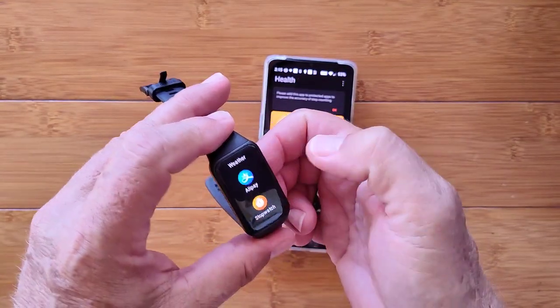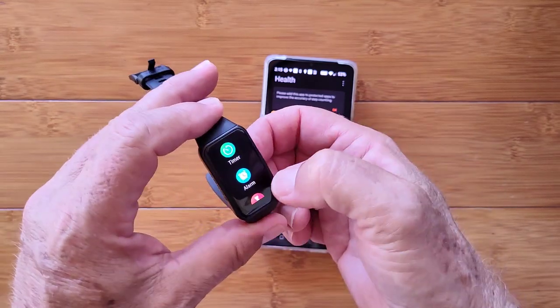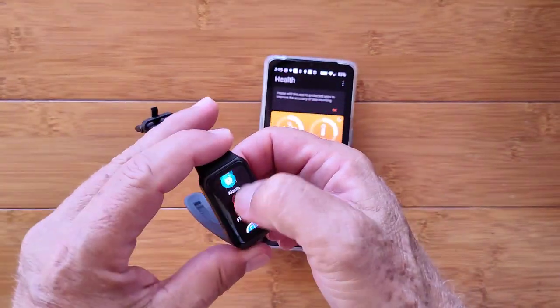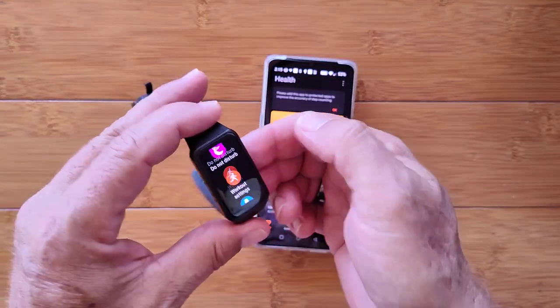Music, notifications, the weather, Alipay — we got a stopwatch and timer in here. Alarms. And there's your flashlight — big, white, bright, outdoors, see-your-keys kind of thing. Find your phone — we heard that. And overall settings, which we've already been into.